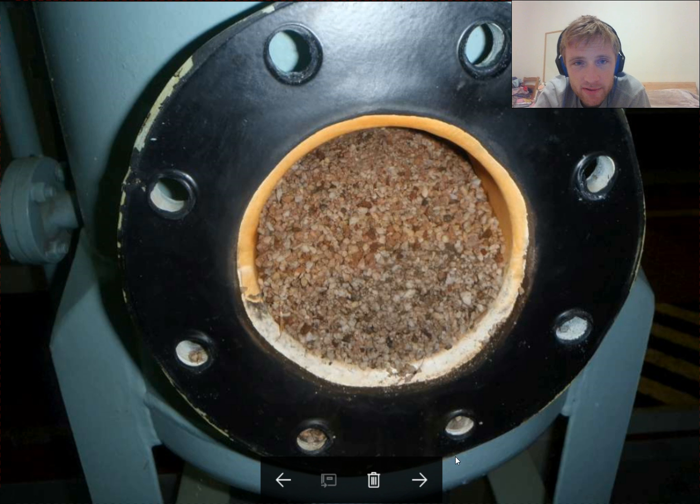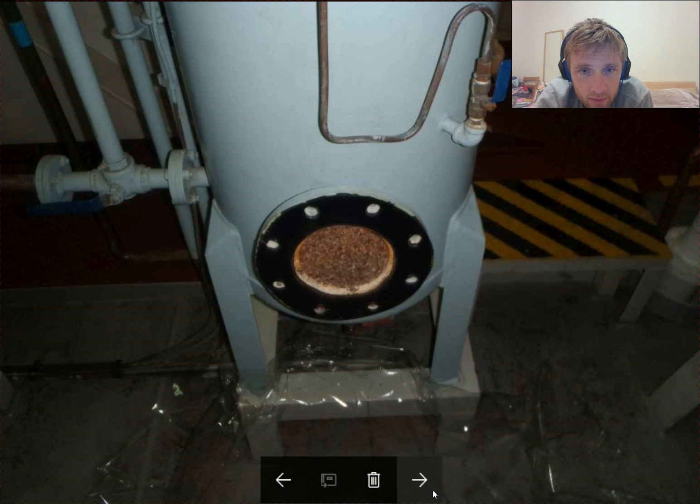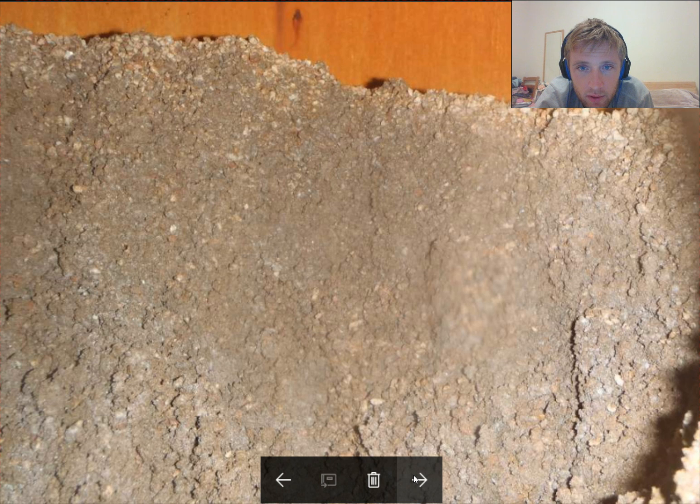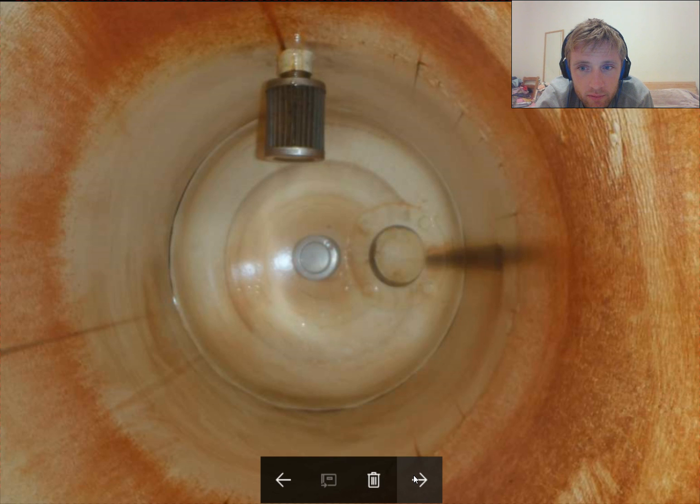As you can see, this is the first impression after opening the cover once the vessel is drained. You can see the stones here — it's like mud, already old.